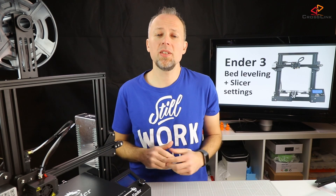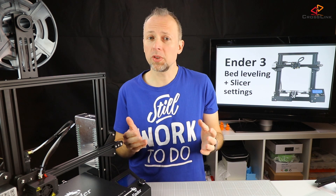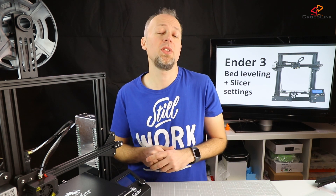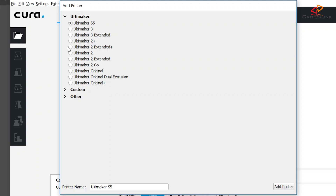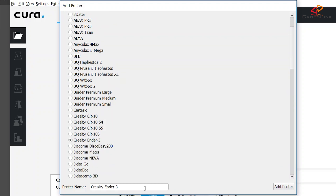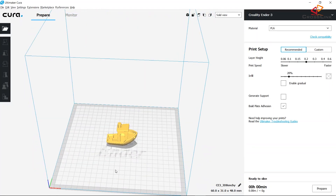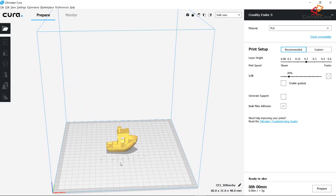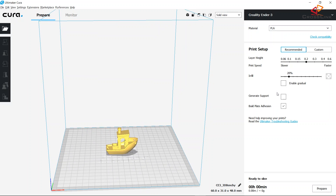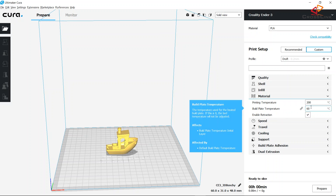Now let's set up Cura to slice our own prints for this printer and see what results we get with default settings. I'm adding a new printer profile — Cura already has a predefined profile for the Ender-3, so let's start from there. I'm slicing a banshee model with default settings at 0.2mm layer height, using a brim for better bed adhesion and no support materials. I've put a link in the description to find the banshee on Thingiverse.